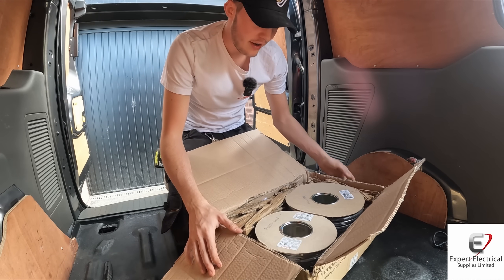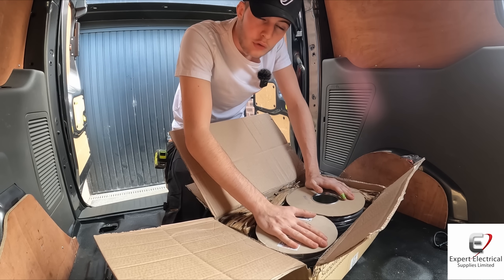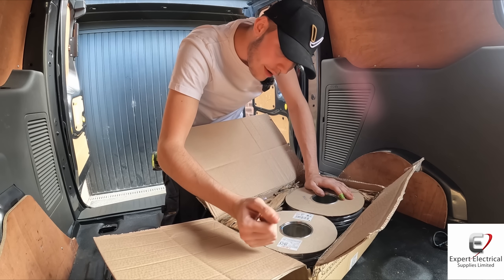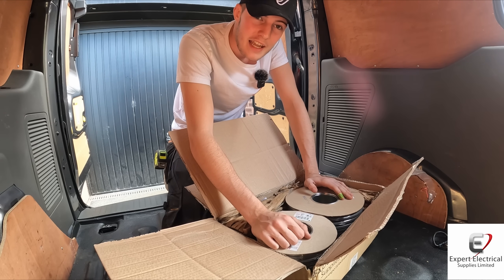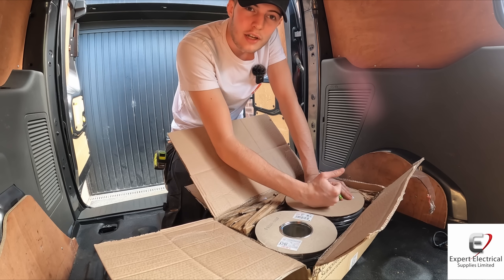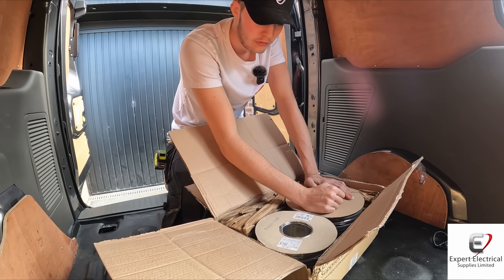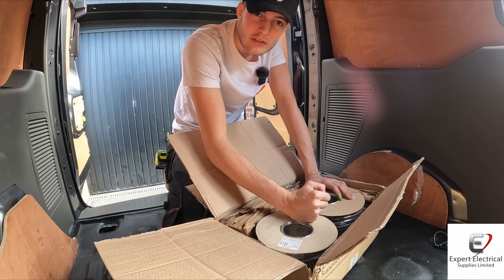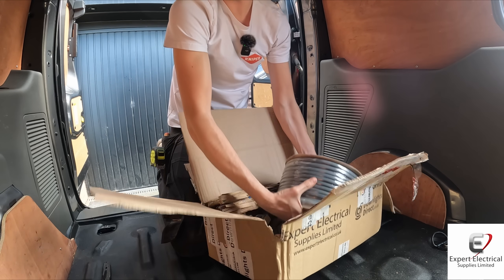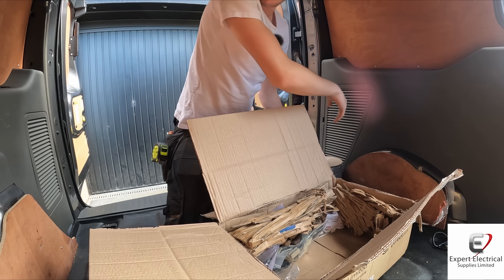Straight away we're greeted with a drum of 100 metres of 2.5mm and 100 metres of 1mm cable. That's great - obviously you're going to be using that day in day out doing your sockets, ring mains, and then your 1mm for your lights and smoke detectors and all that. I've already took the 1mm out - let's get this big heavy one out.